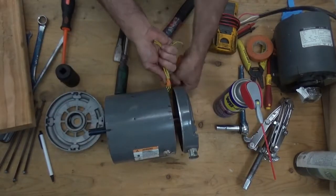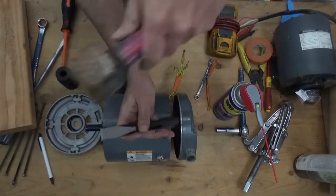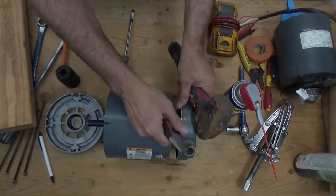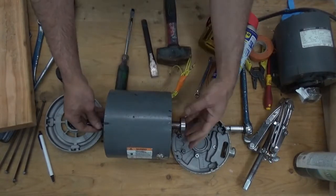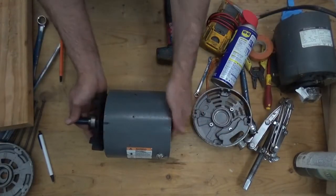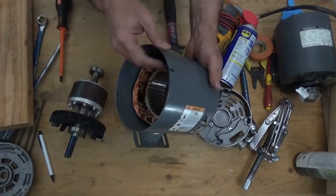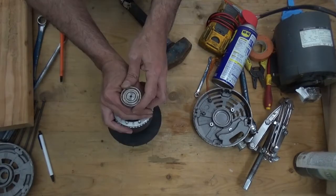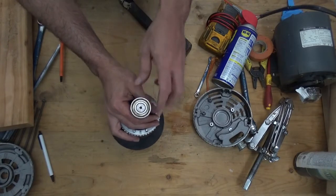Take the wires and remove the rotor, set it aside, and check the winding. The winding is still okay — I just need to replace the bearing. The bearing number is 6203Z SK.